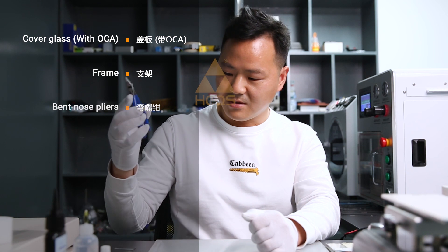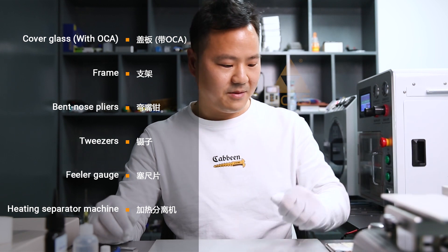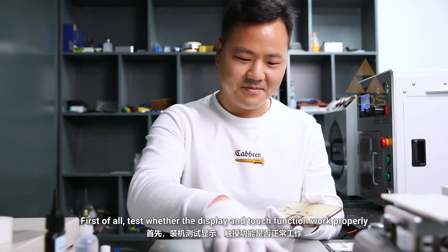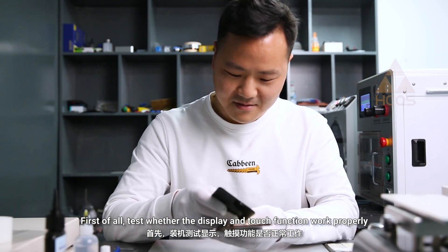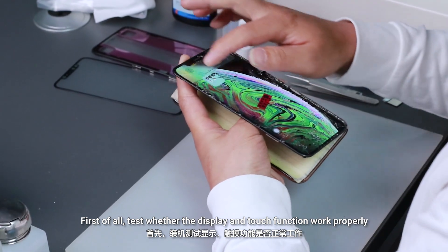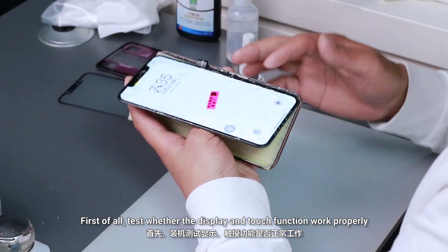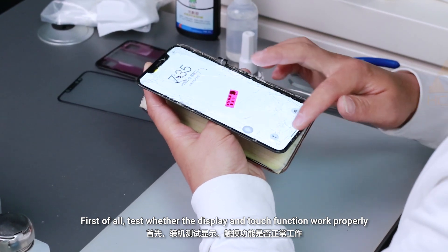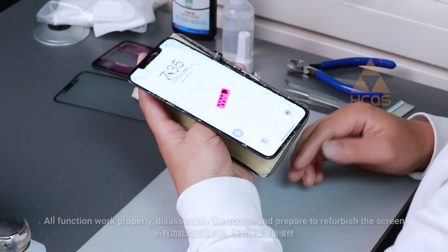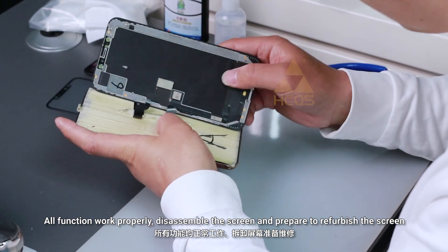Tools needed include bent nose pliers, tweezers, feeler gauge, and a heating separator machine. First, test whether the display and touch functions work properly. Once all functions work properly, disassemble the screen and prepare to refurbish.